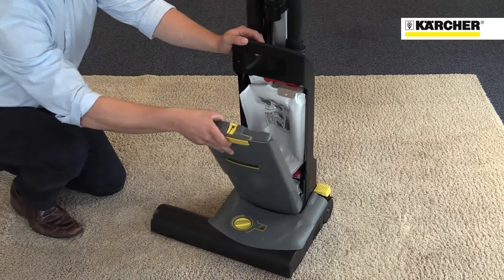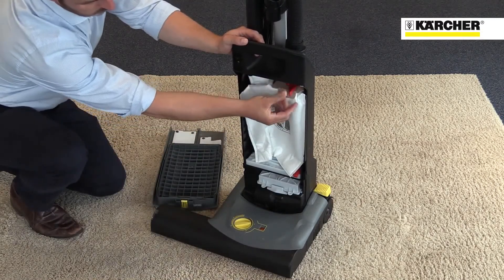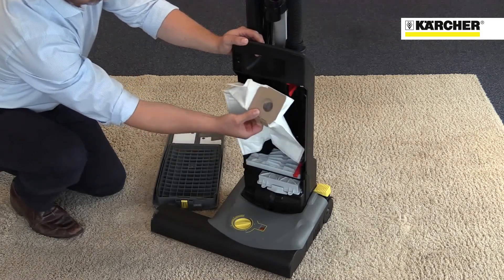Changing the dust bag is fast and mess free. Just open the front panel, turn the lever and remove the bag. Replacement is just as easy.